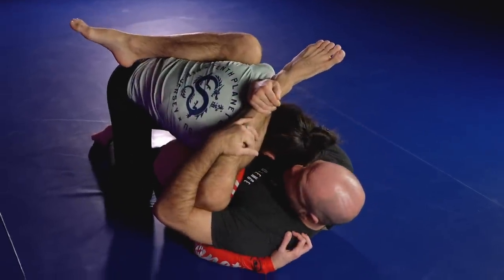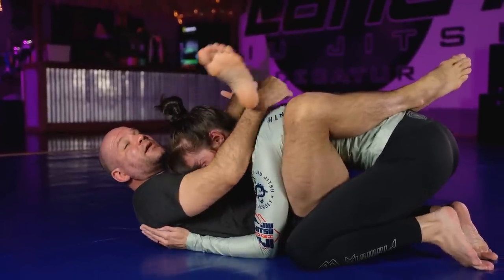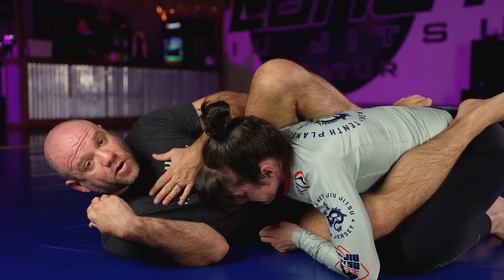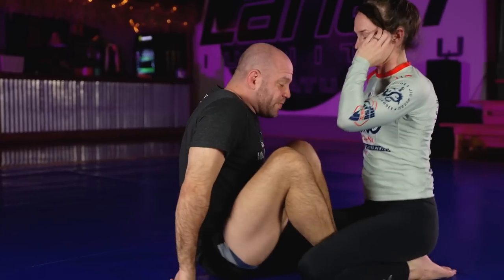I've still got the rubber guard and I can still do a lot of cool stuff from here. But this is where you start thinking you need to be flexible to do that. For me, the best way to play the rubber guard and the easiest way to start learning it is to start from the butterfly.